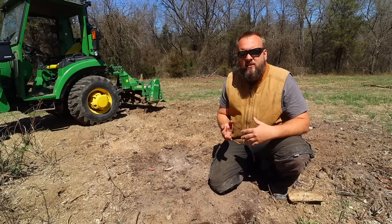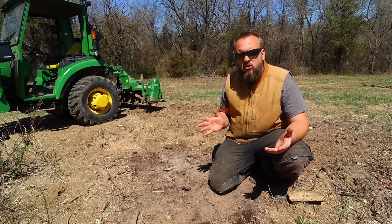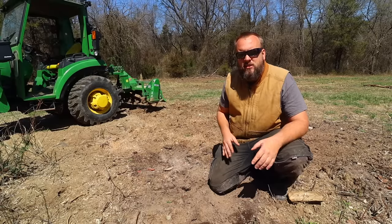Hey, it's Brock here with Rock Hill Farms, and today is a follow-up to see how long it really takes to get rid of a tree stump with salt.